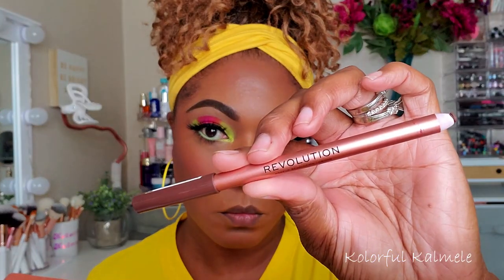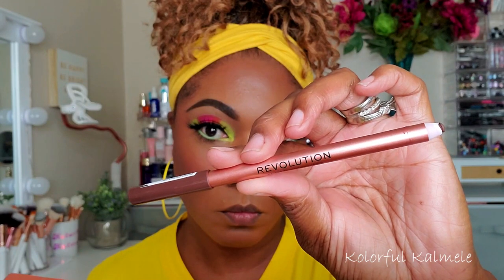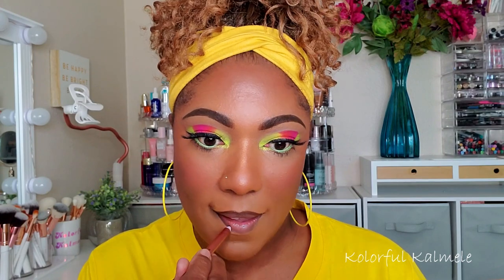It works out just fine for my lower lashes. For my lips I'm going in with my lip liner from Revolution — I got this in my Tammy and Revolution collab lip kit, it's in the shade Glory, and I really like it, it's nice and dark.